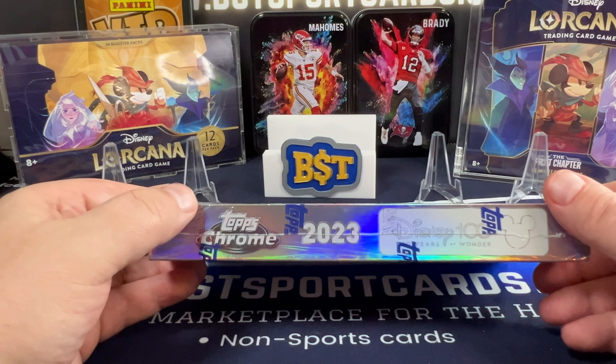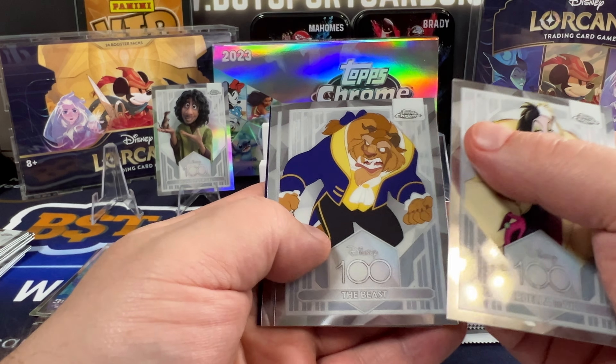Pocahontas, the Tramp, Peter Pan, and Stitch in Costume.